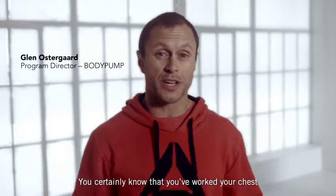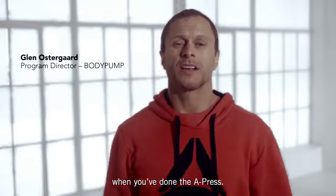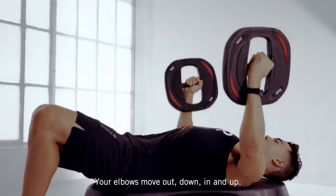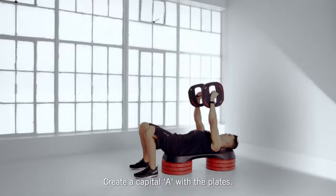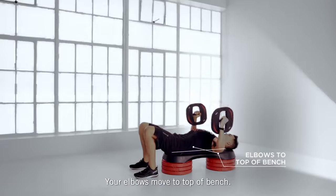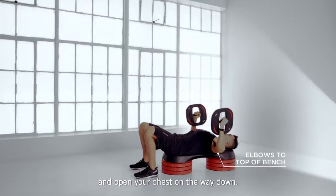We certainly know that you've worked your chest when you've done the A press. Start with the plates facing each other, your elbows move out, down and in and up. Create a capital A with the plates. Your elbows move to the top of the bench, brace your abs, keep your lower back close to the bench and open your chest on the way down.